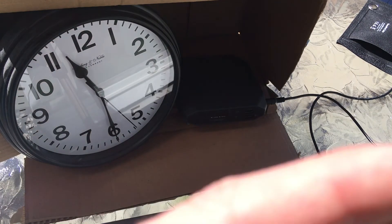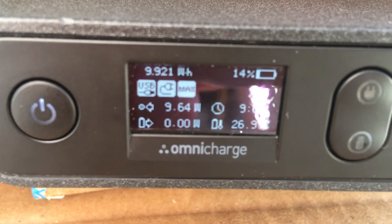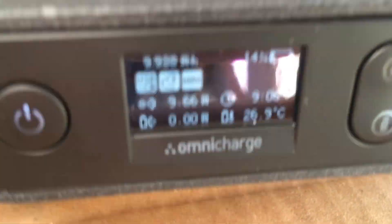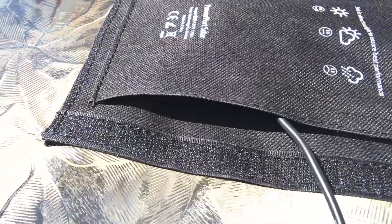It's about 11:30 and we've been charging for about two hours and fifteen minutes. We're getting 9.65 watts of power from the solar panel. We're at 14% charge, the watt hours have gone up, and we're going to continue the time lapse sequences.